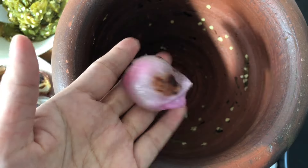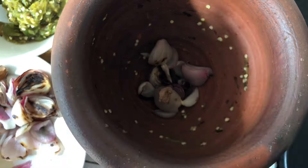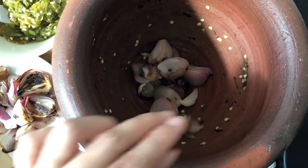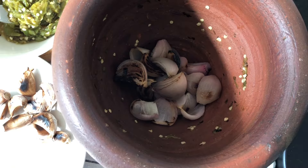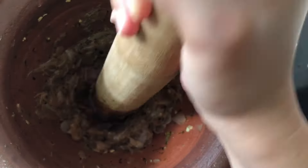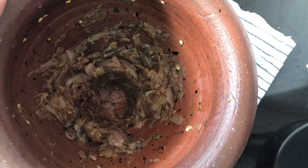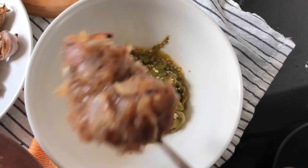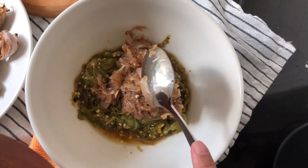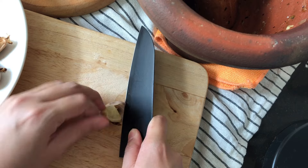Remove the skin of the shallot, then pound until fine. Then peel the garlic and pound as well.